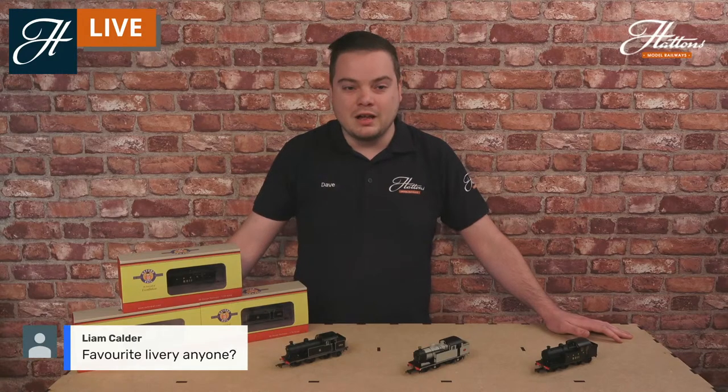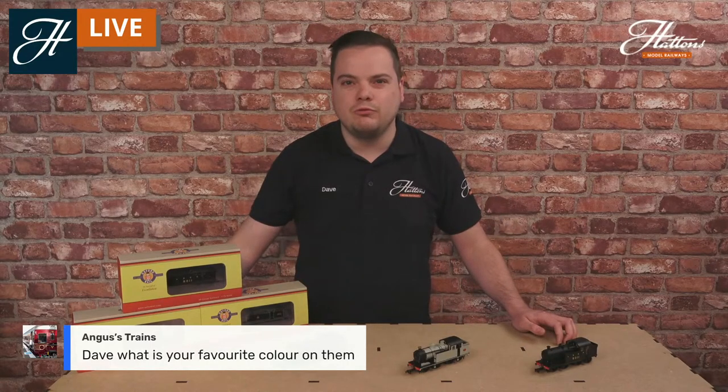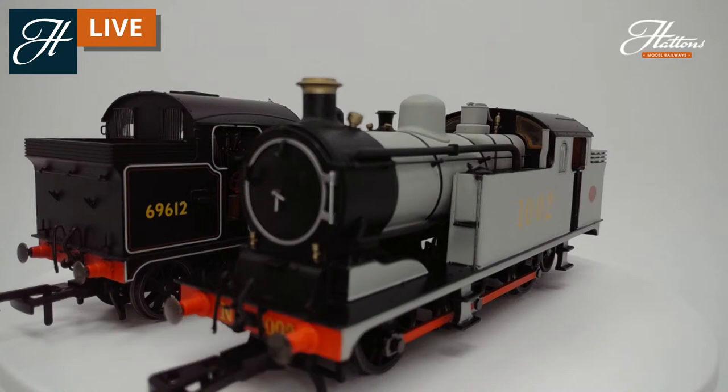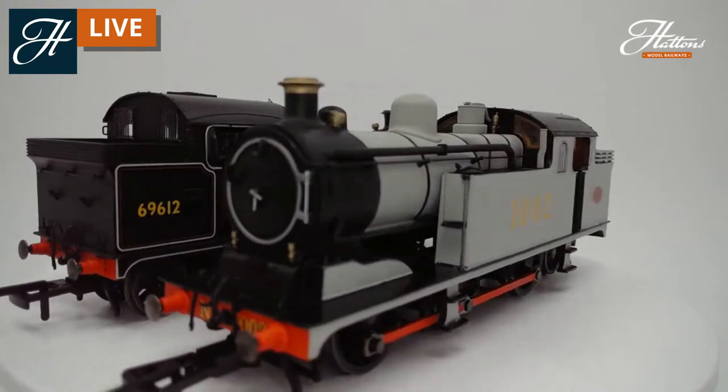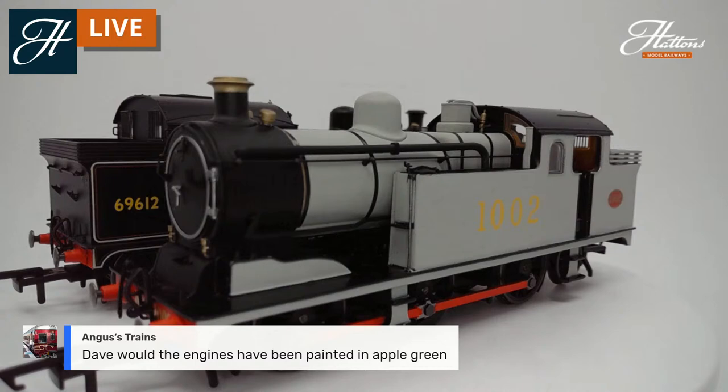They were known as the 'jazz trains' in the 1920s — thanks to Nathan for mentioning that. As for a favourite livery, the grey is the particular one for me. I'm a real fan of the grey livery because you don't see that many grey locomotives on sale, and it especially incorporates that wartime era where so many changes were happening on Britain's railways, really set off by the red connecting rods and number on the side. Regarding apple green, I'm pretty sure they stuck with the BR and LNER black liveries, but I'll confirm that afterwards.